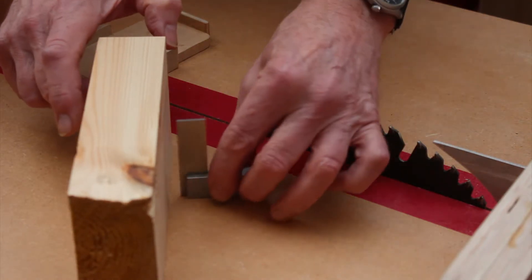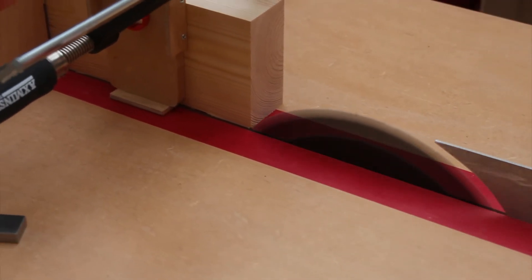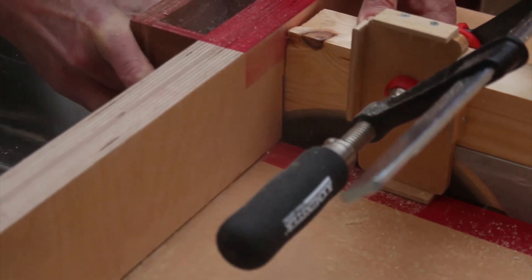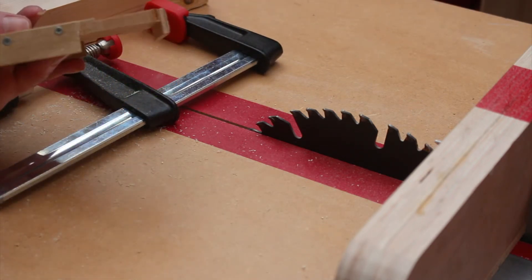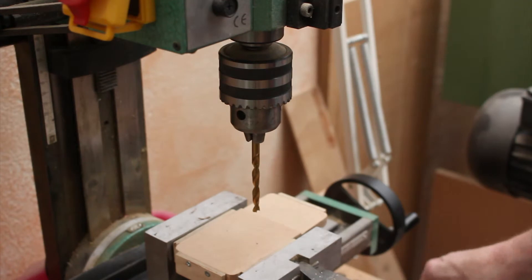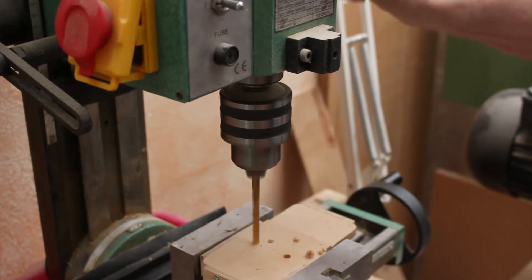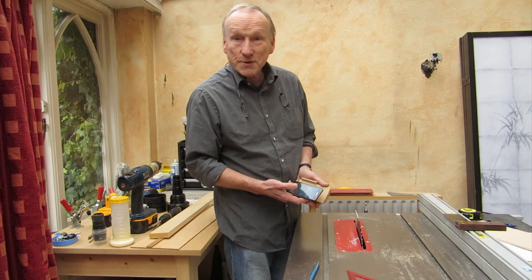I found a sacrificial block of wood that has a nice 90 degree set to it. There we have it — a nice little step. All that remains now is to drill a couple of six millimetre diameter holes in the back. I'm going to put a couple of six millimetre diameter magnets in the holes. Well, did you guess, or read the description all the way to the end? It's a cheapskate inclinometer or tilt gauge.